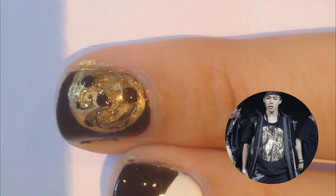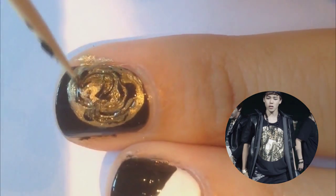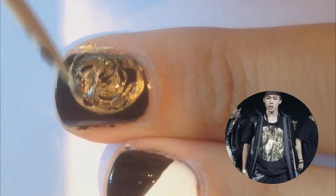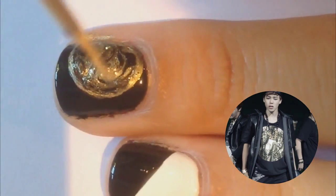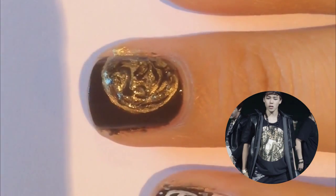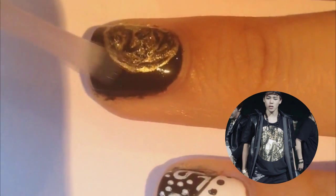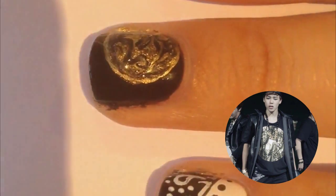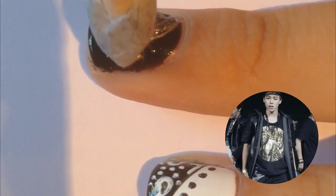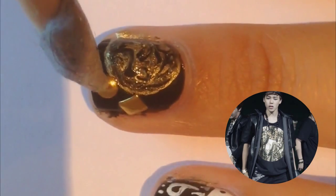I'm also adding a bit more black just because. Just go crazy until you're happy with how it looks. You're then going to apply two gold studs to the corner if you have them — if not, just use any diamonds you have. You don't even have to if you don't have them; it's just an optional texture.